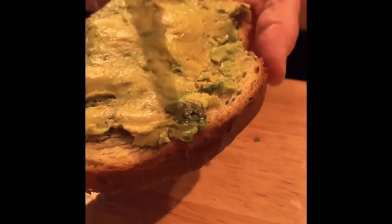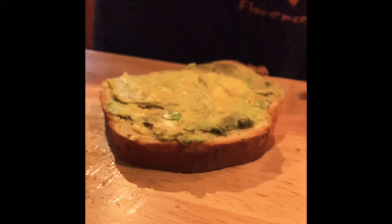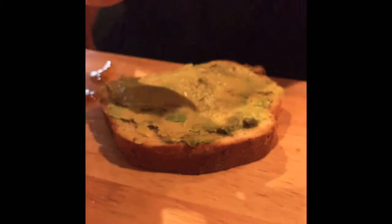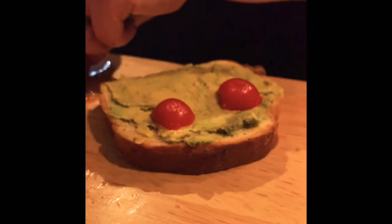Avocado toast, guys — it's the easiest thing in the world to make, and avocado has a lot of good fatty acids that you need. What I like to do is also add a couple of tomatoes. I'm going to slice myself up one or two cherry tomatoes and set them on there for color.